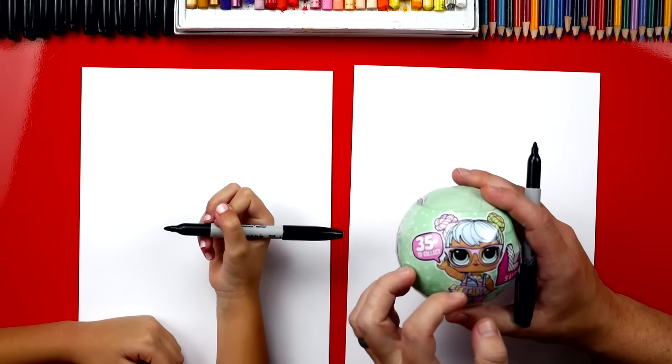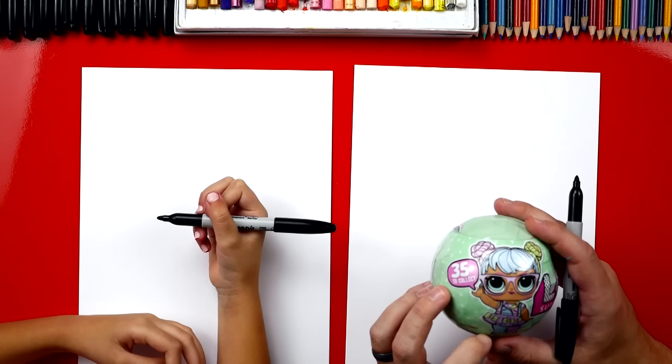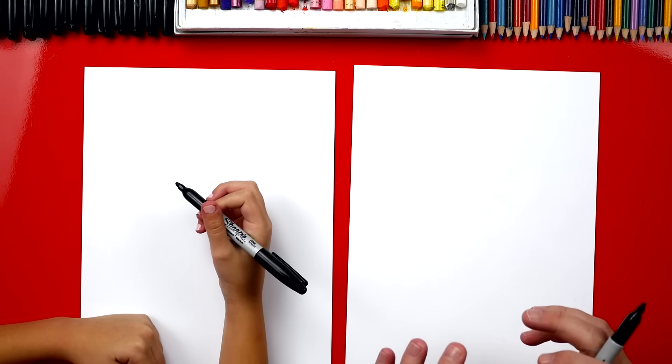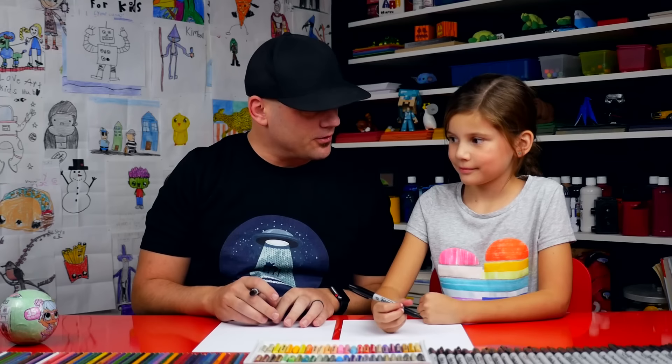Hey friends, today we're going to draw an LOL doll. It's inside of there? Yep. Now at the very end we're going to open up this ball thing and we're going to find out which one we got, because we don't know which one, right? Yeah, it's a surprise. But we're going to draw an LOL doll first. Be sure to stay till the very end and we're going to see which one we got.